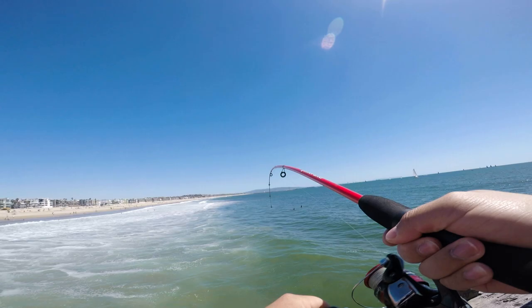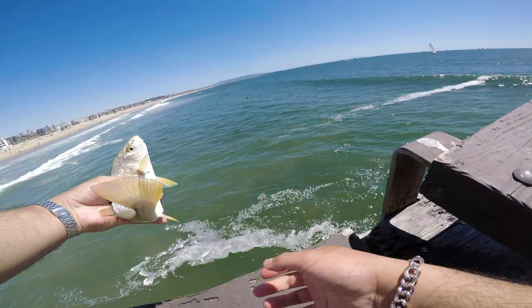Yo, these things do not work. They don't work. Got one. First fish of the day. Alright, see you later, buddy.